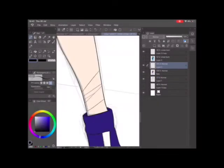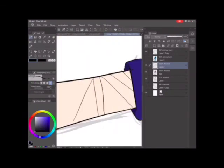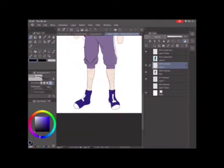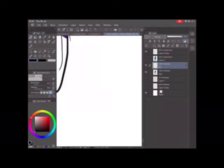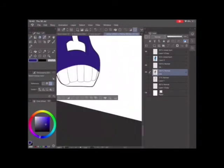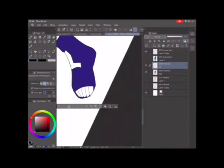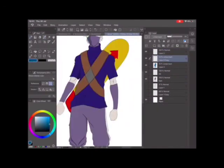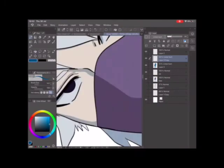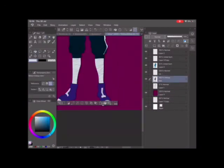I put skin on his legs but then decided to give him some ninja wraps — you know, those wrap things they have on their legs. I don't know exactly what they're called, not bandages since he isn't hurt, but you know what I mean — those wraps.